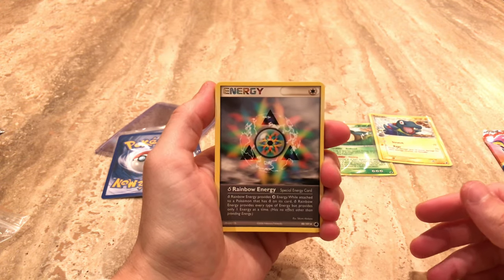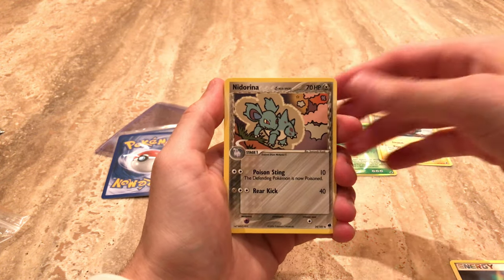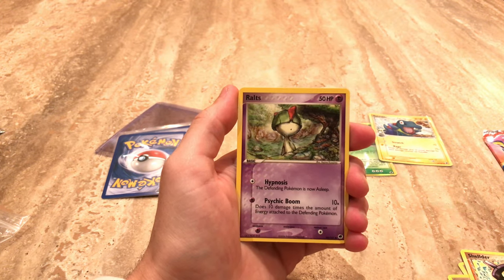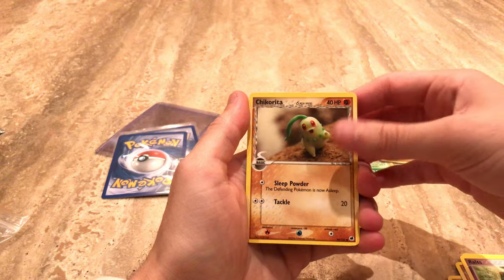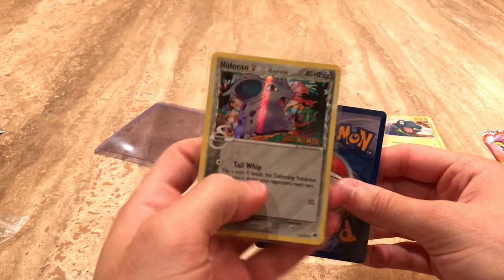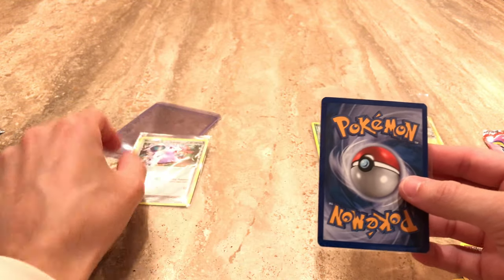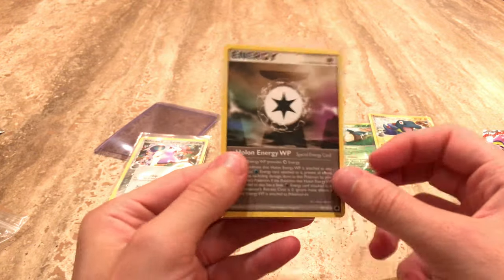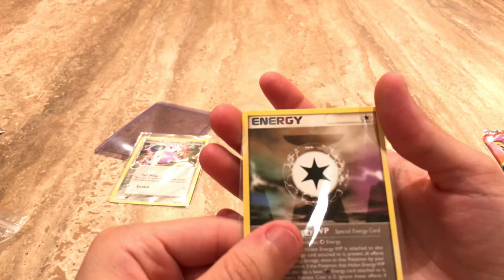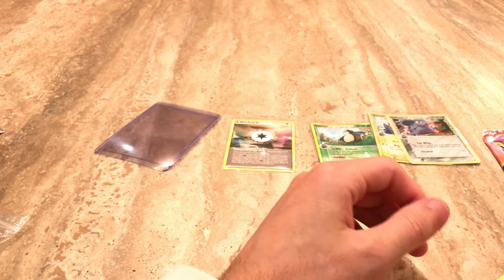We get a Rainbow Energy. We get a steel-type Nidorina. And we get a water-type Bagon. We get a Nidoran Delta Species — again, all of these are Delta Species. We got a Ralts. A Fossil Chikorita. We get a Delta Species Steel-type Nidoran — wow, that's so cool. And for the rare, holo or not, we get a Holon Energy WP, so it's a special energy card. You can't really complain — one out of three, and if we only get one holo, that's not that bad honestly.